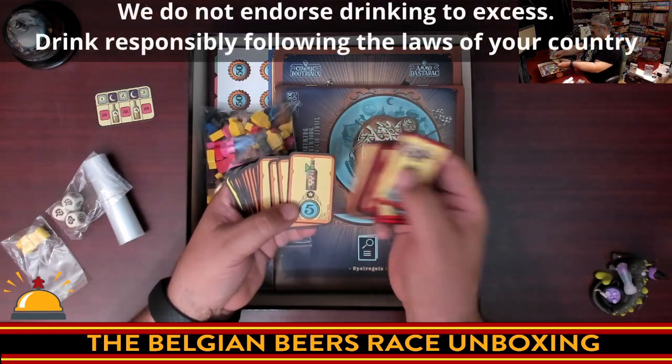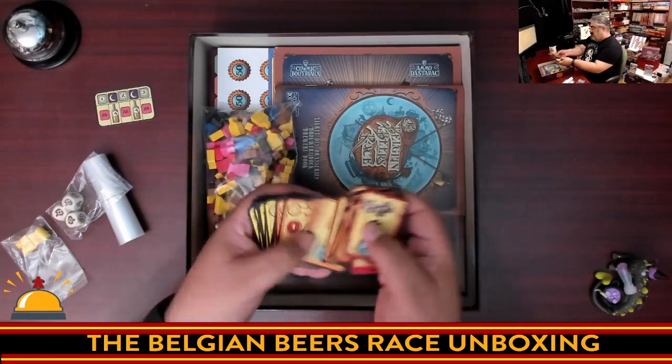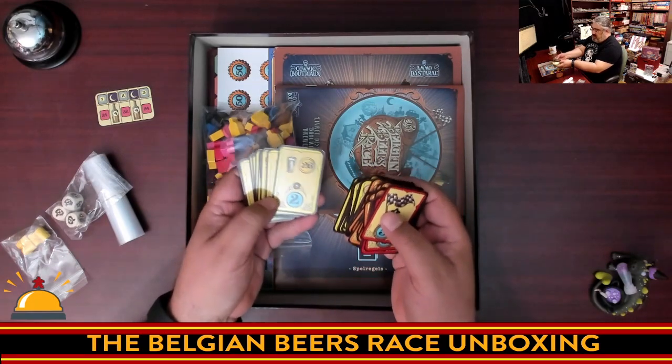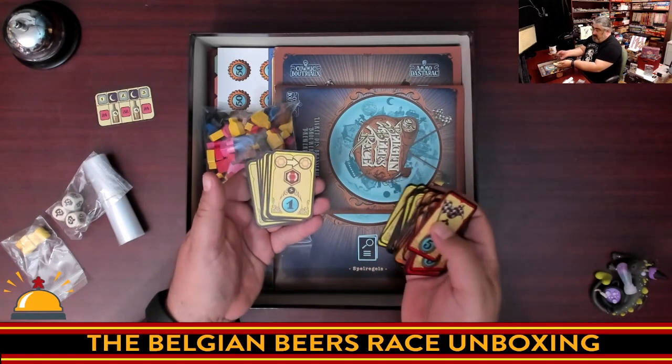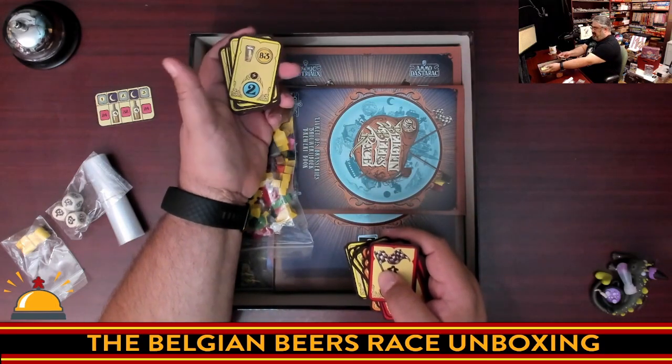Whoever's the most drunk at the end of the game gets five points, and so on — whoever has the most beers, whoever's collected the most brown beers, things like that. Really clear-looking iconography, though note I haven't played this yet so I don't know how effective it is, but I could read that from across the table very easily.